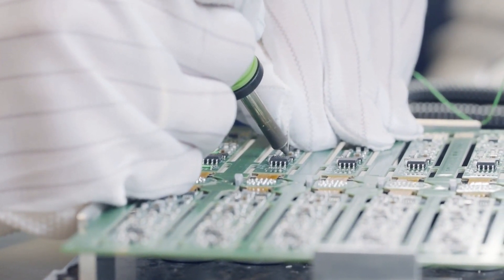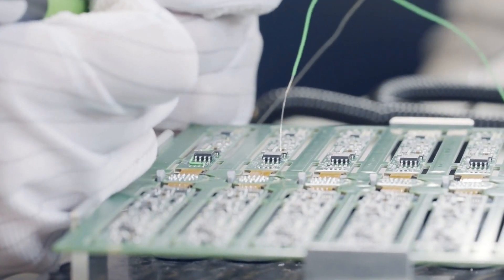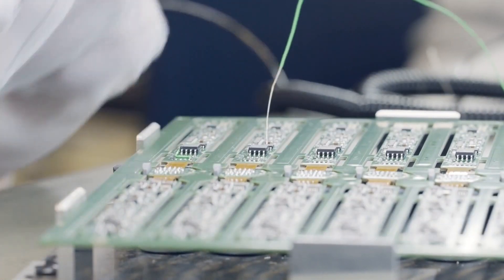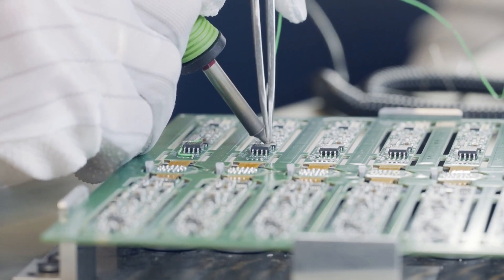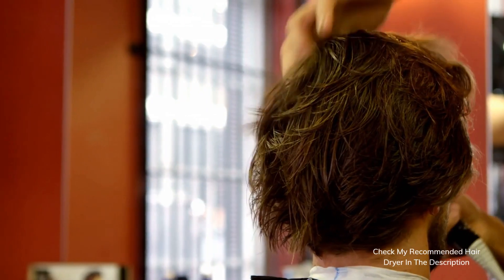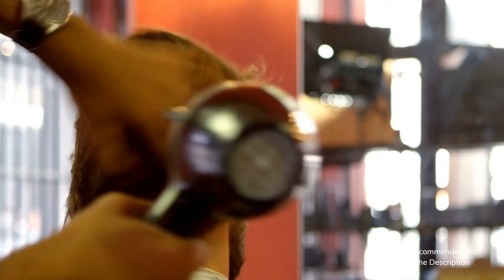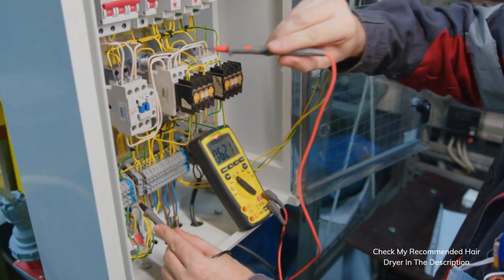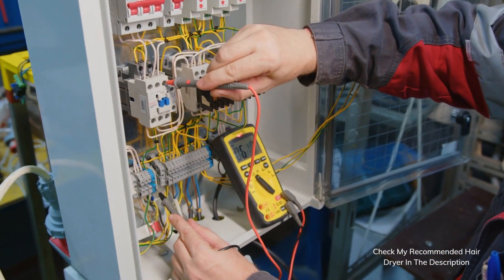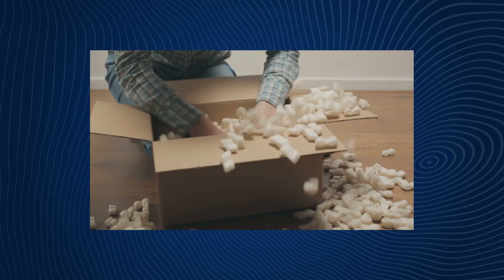Now comes the moment of truth — can you use the hair dryer after it's completely dry? Our honest advice is to err on the side of caution. Even if the hair dryer appears to be dry and undamaged, it might not be safe. Water can cause internal damage that's not visible to the naked eye, and plugging it in could lead to electrical hazards. Your safety is of utmost importance. Have the hair dryer inspected by a qualified professional; they can assess internal damage and make any necessary repairs. If it shows any signs of damage or you're unsure about its safety, it's better to replace it with a new one.